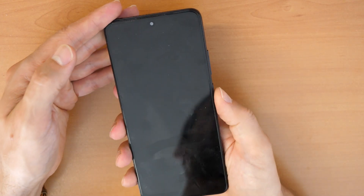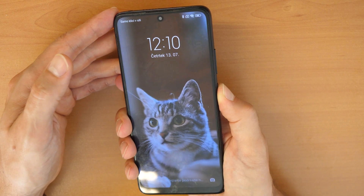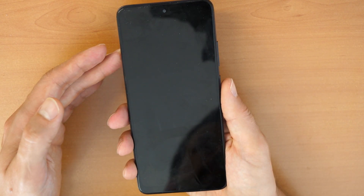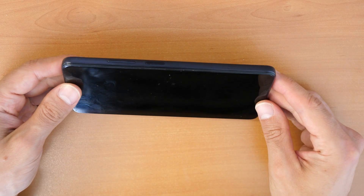There is a basic procedure for doing this. Firstly, we will need to turn off the phone, so let's turn off the phone. Then we will need to proceed with holding a combination of keys.